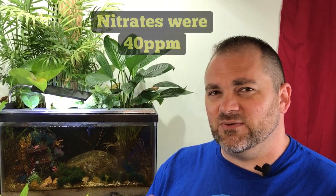This tank has been set up for over a year now, and for most of that time it has not needed a water change because these riparian plants are feeding on the fish waste. But a few months ago, I started having problems with the nitrates getting too high. I did a few water changes, but they were still building up too high.